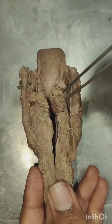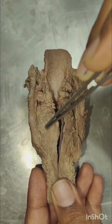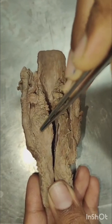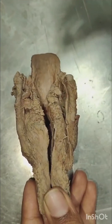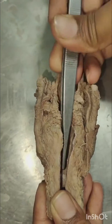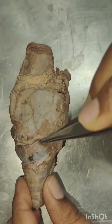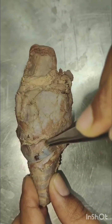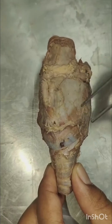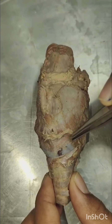Now the intrinsic muscles of the larynx. This is the posterior cricoarytenoid muscle, which is also called the safety muscle of the larynx, because it is the only abductor of the larynx, which allows inspiration or air to go through the larynx. This is the cricothyroid muscle, which is also called the tuning fork of the larynx, because it tenses the vocal cord and produces vibrations.